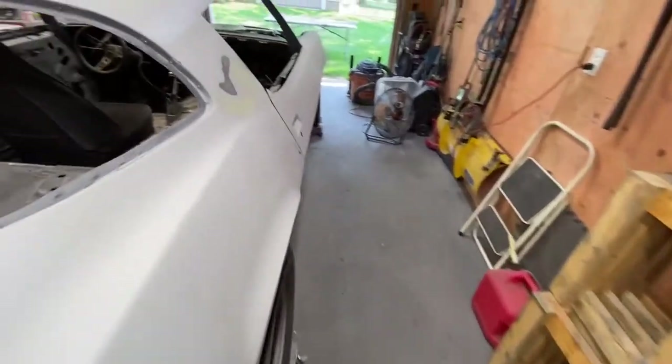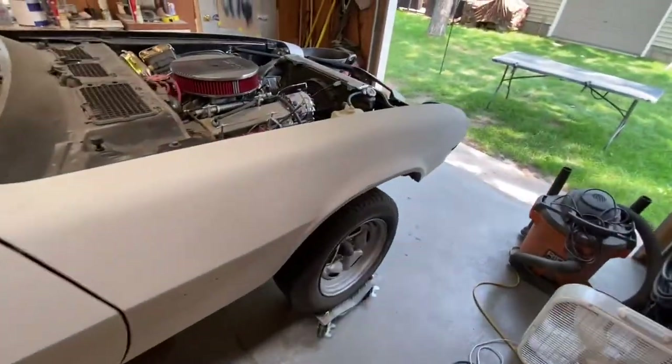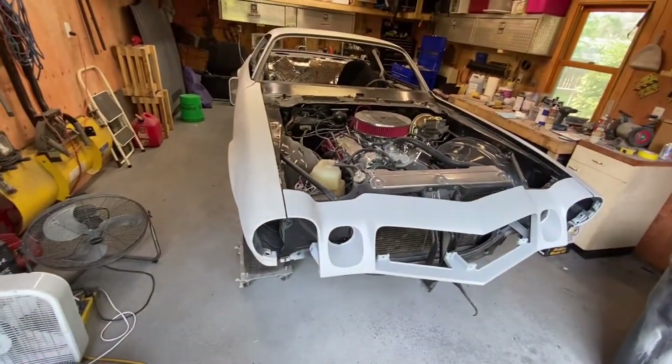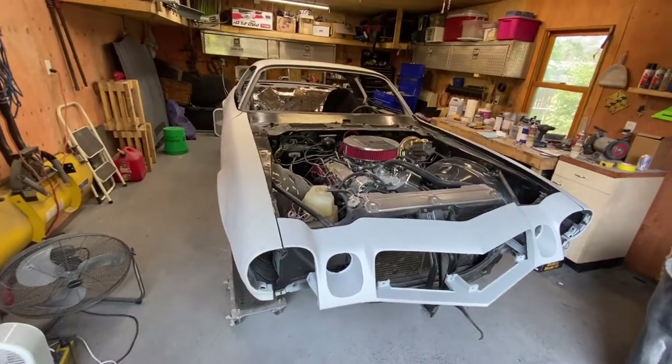After that's all done, I'm going to be coming back over everything and hitting it with an orbital sander with some 320 on it, just to get all the scratches good to go. So that's kind of where I'm at, and that is the plan of attack. Let's get going on it.